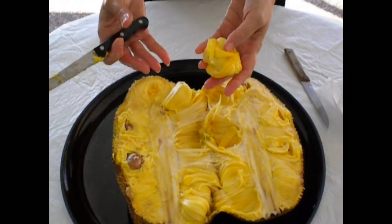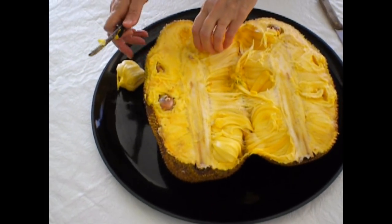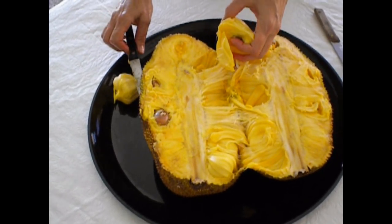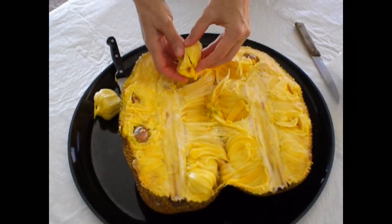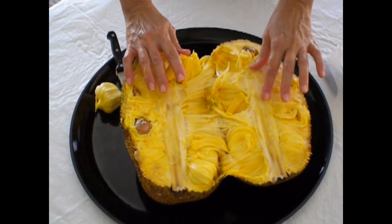There could be a hundred to five hundred seeds depending on the size of the jackfruit. Jackfruit is the largest tree-borne fruit and generally they can run from ten pounds to fifty or seventy pounds, and sometimes even a hundred.